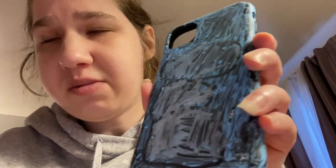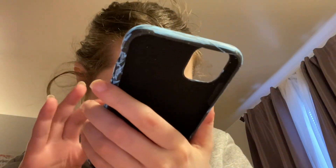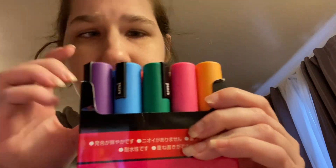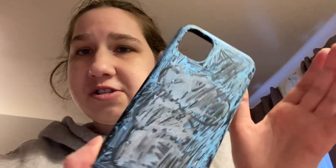I used a paint marker to paint the whole thing blue, then I used black to draw the clouds, and then I painted the inside white. It's good — it's already dry, see, mess free! These are the Posca markers that I use: the light blue, the black, and the white one. I got these off Amazon a long time ago, and I also got these cases.